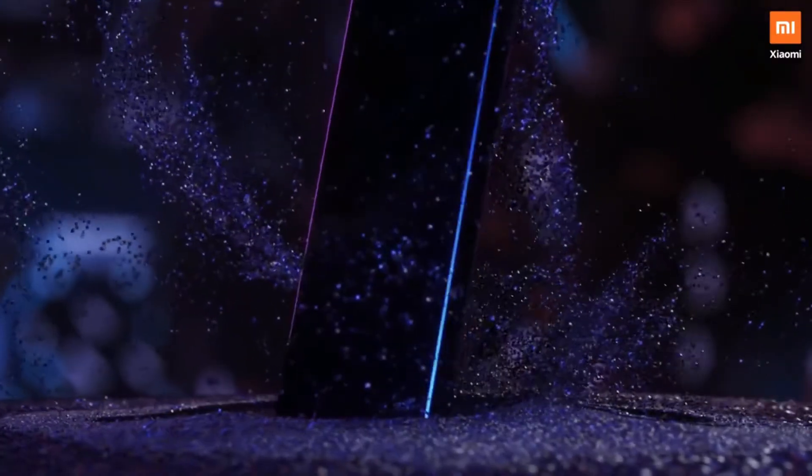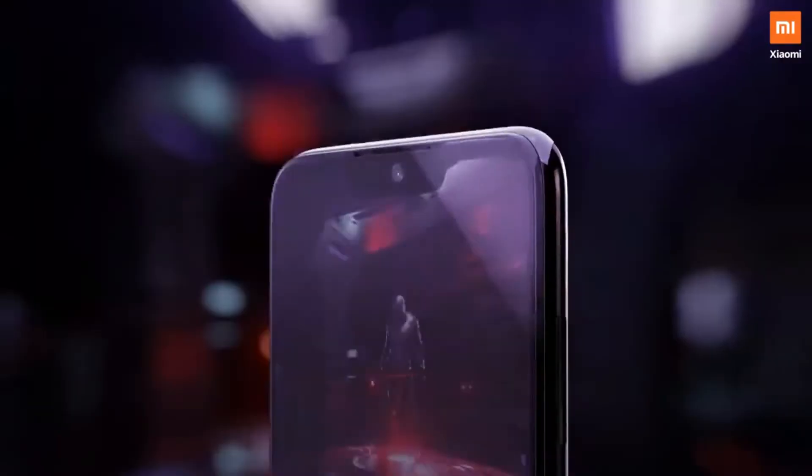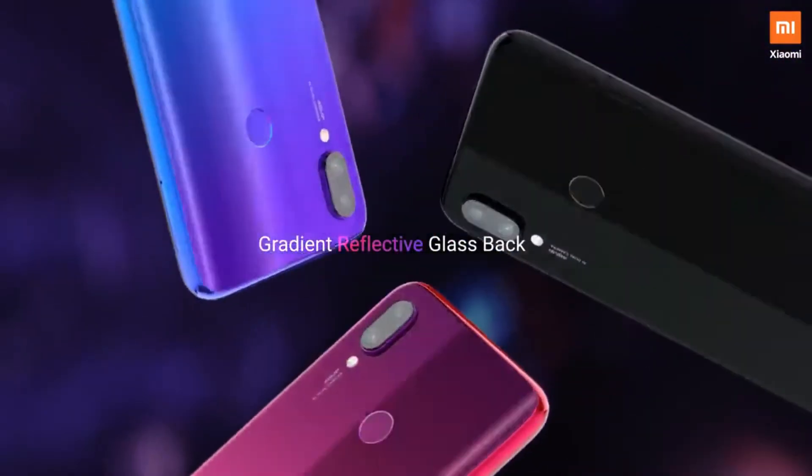You can add 2.5D curved glass. You can add the gradient color — moon color. The color options are Neptune, Nebula, Red, and Space Black.